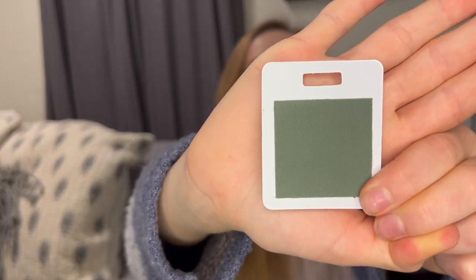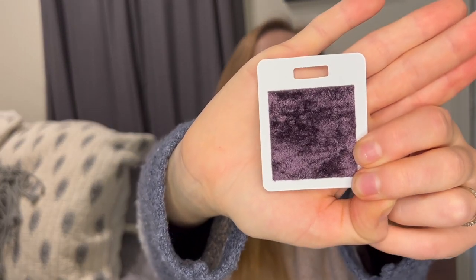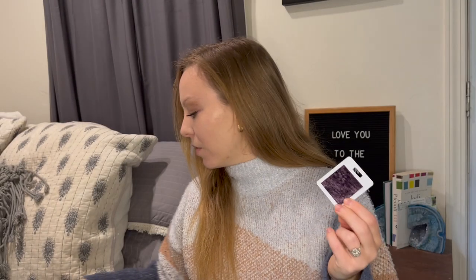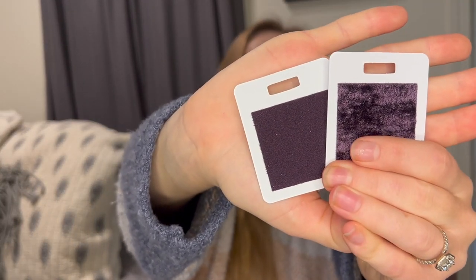I like this one too — we have a nylon sage, and then this is a Techni sage, so a new Techni color. I'm always a fan of new greens. This one's going to be good too — velvet eggplant. So it matches — there's the velvet eggplant in the original velvet color. And then it goes with the nylon eggplant — a perfect combination. I guarantee we're going to see some orders in these two colors because they're very unique.